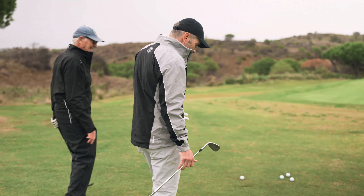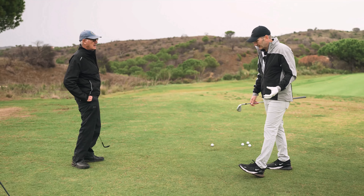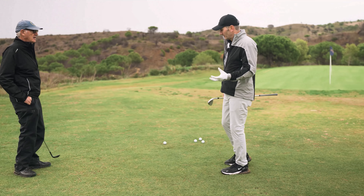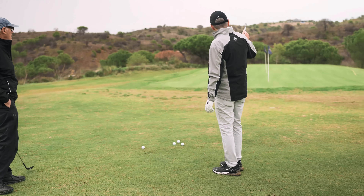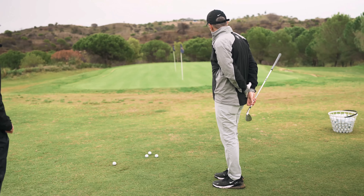This is quite a tricky shot — we're on tight-knit Bermuda which can really grab your club if you get it wrong. We'll go to that second flag, so it's got to carry quite a lot of rough, landing on a down slope. What club would you use there, Adam?